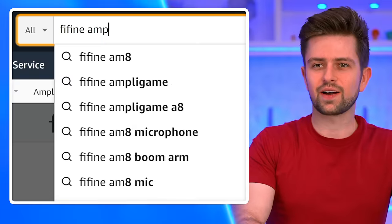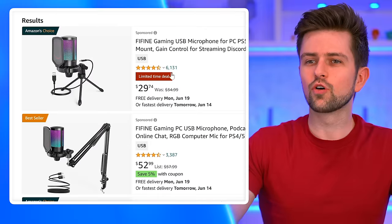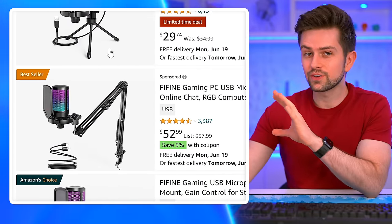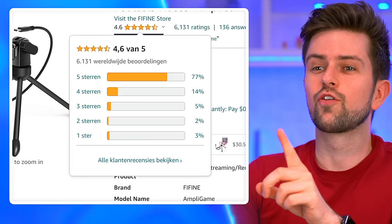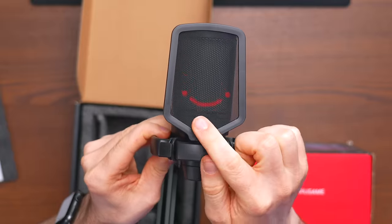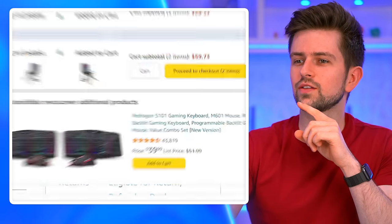There's another mic from Fifine, the Ampli game. It comes in a normal version and then with a microphone arm. We're gonna buy a cheap mic arm later, so we're gonna choose the normal one. This has 4.6 stars out of 5, but that doesn't really matter because I tested it in a previous video. So we're going to add this to the cart.